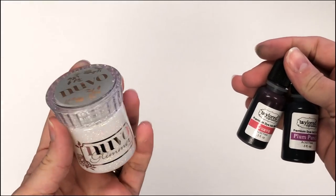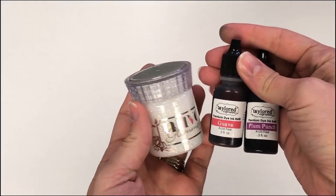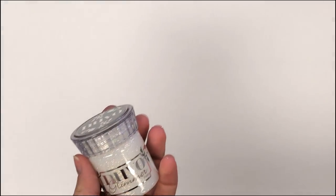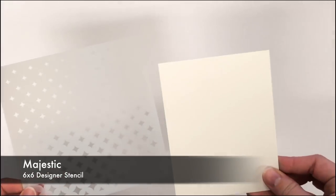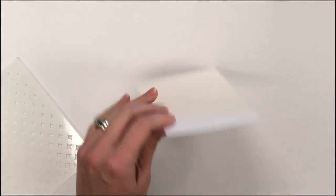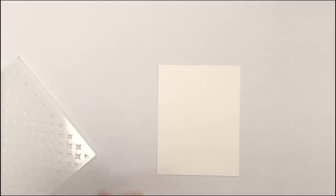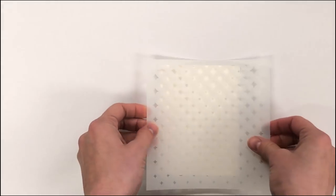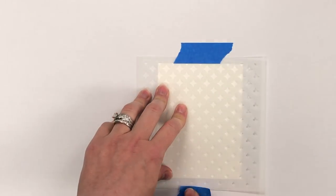Next I am going to take the Moonstone color, which is just a clear color of the Nuvo Glimmer Paste, and I'm going to show you how you can dye that with Tailored Expressions reinkers. I have here our Majestic stencil, which is a really cool design, along with some of our sugar cube cardstock. I'm going to do the same thing and put a little bit of adhesive to hold that in place on my placemat, and then add tape around the outside to hold the stencil in place.